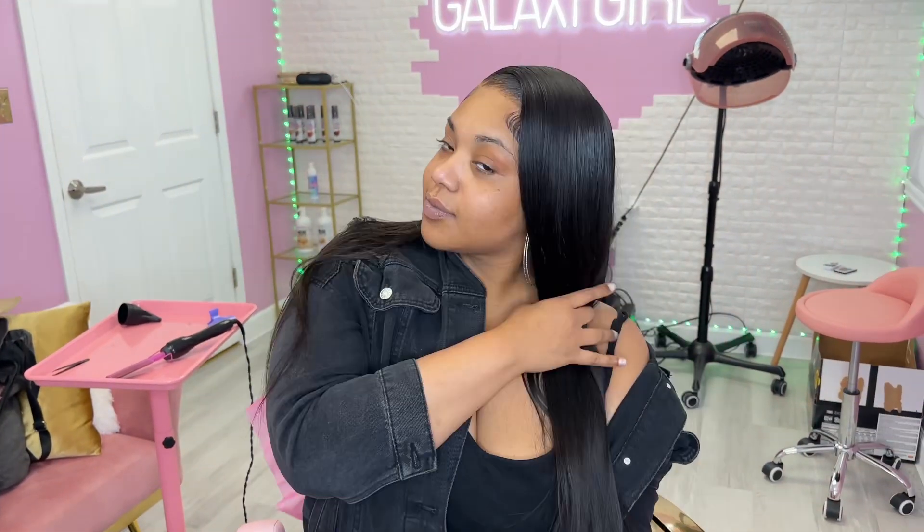In this video I'm going to show you how to do this really simple hairstyle. It looks complex but it's really easy to do at home, so stay tuned.